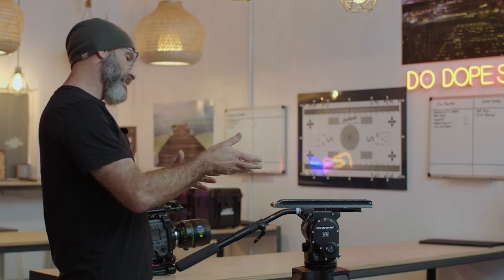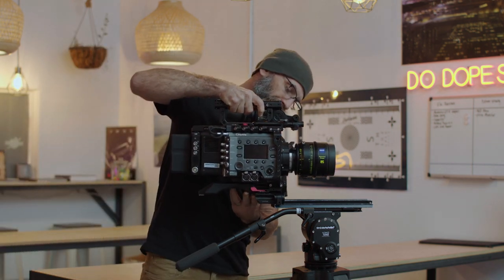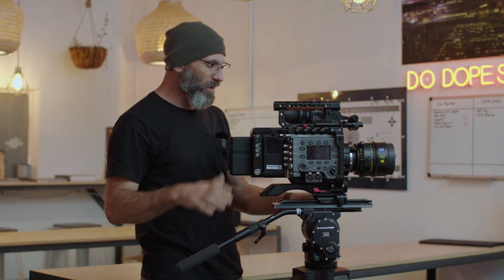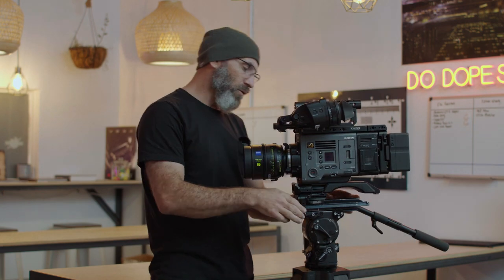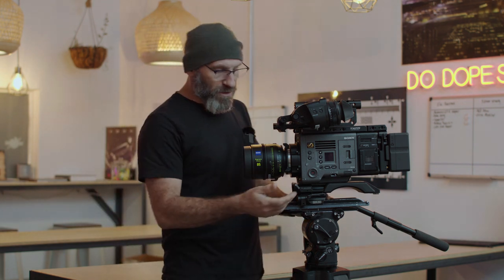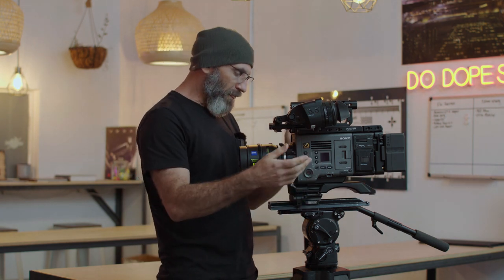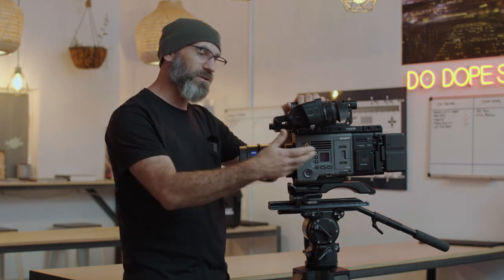We're going to put a Venice 1 onto our fluid head and lock it down. For most cameras it's a really good idea to use what we call a dovetail or sliding plate. This is an ARRI standard dovetail, which is a little wider than some of the LWS or narrow dovetails you see on smaller cameras like the Blackmagic Pocket. The dovetail allows you to unlock and easily slide the camera forward or backward to find balance or center of gravity for tilt, and also allows for an easy quick release to go handheld or back to the bench.